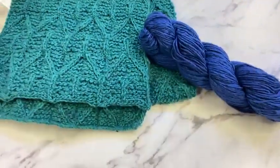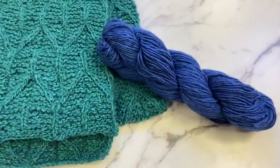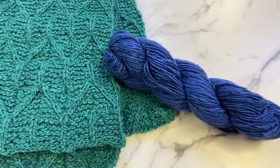The shorter fibers don't overlap as much, therefore they're not as sturdy. So the silk makes this a much more durable yarn.